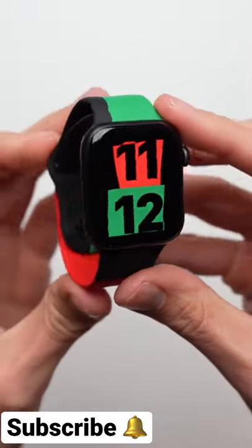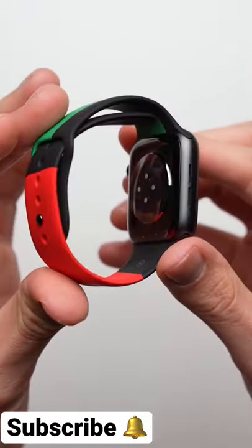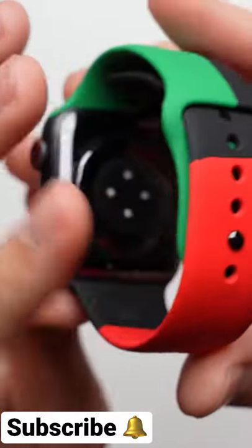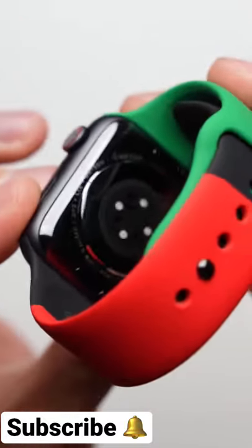If you already have an Apple Watch, you can get the Black Unity Sports Band separately for $50, with part of the proceeds going towards organizations that promote equality and civil rights around the world.